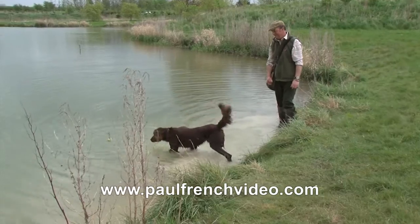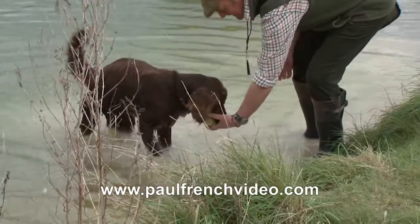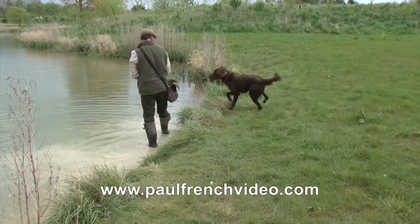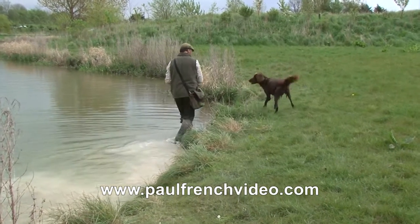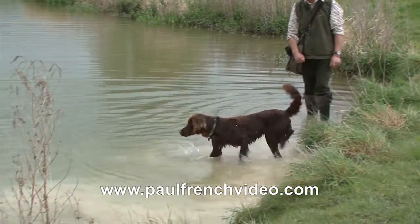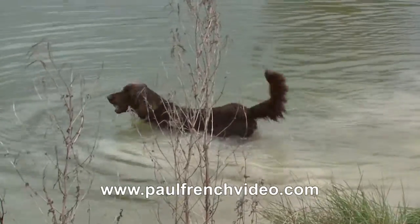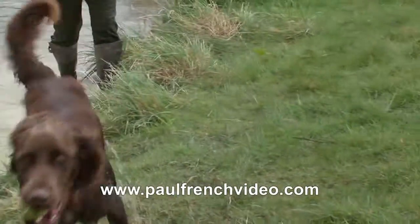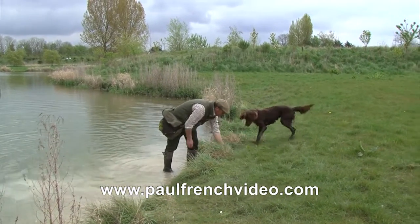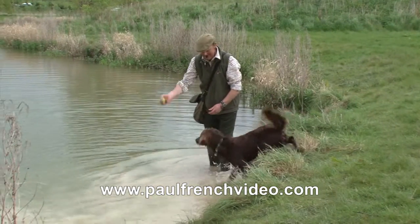So he's starting to enjoy himself now, slowly getting a little bit more confident, but still not ready to go swimming. Gradually what we'll do is drop the ball out a little bit further each time. We'll also throw it up and down the shallows just to get him running through the water so he gets used to the splashing. Calling him out — don't let him go off and do anything else, don't let him think he can go off and play or go hunting. It's all about keeping his focus here with me in the water.